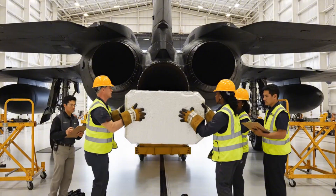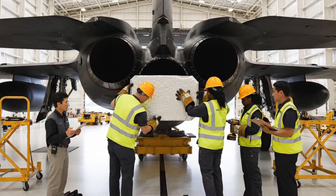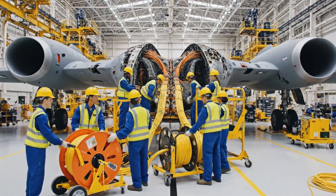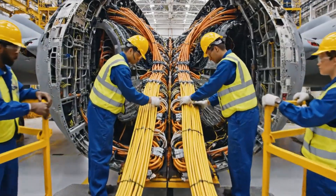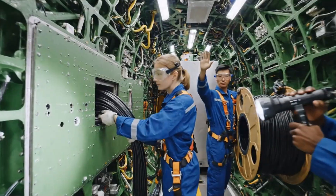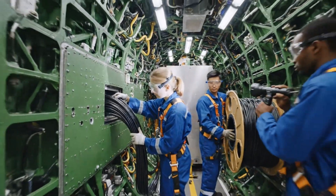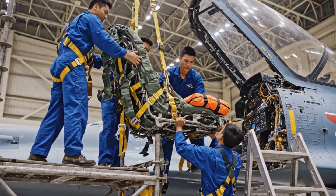Easy now, center it slightly to the left. Got it, bringing it in. Clear it on this side. All right, bring the yellow spool closer. Watch the clearance on the left side. We need to run this bundle up to frame seven. Keep it coming slowly. Slack coming through now, you got it? Yeah, that's enough for this section. Hold it, hold it. Watch the clearance on the canopy rail.